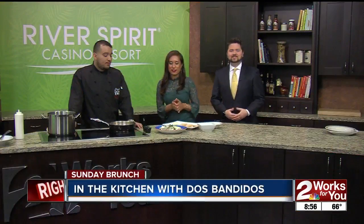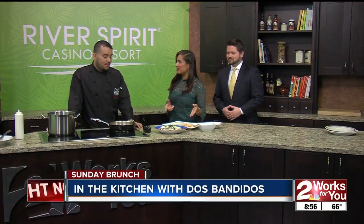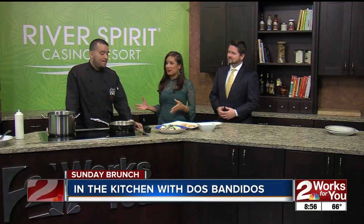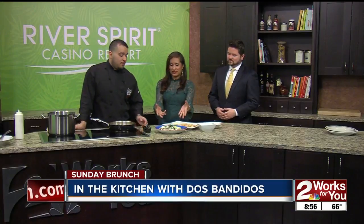We're back to Sunday Brunch here finishing off the recipe of the chilaquiles with Carlos Lopez from Dos Bandidos restaurant in downtown Tulsa. Can you explain — during the break you kind of finished this off?